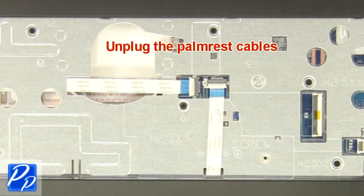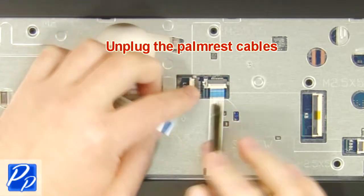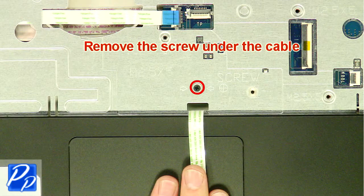Next, unplug the palm rest cables. Then remove the palm rest screws.